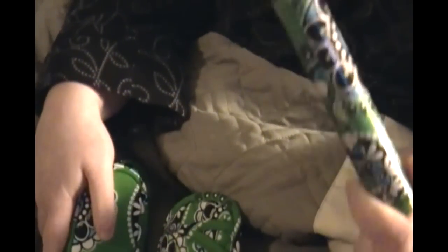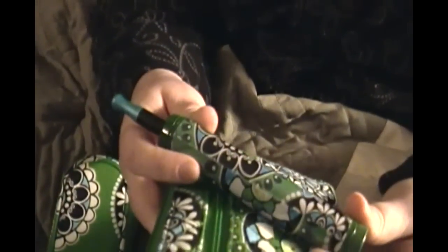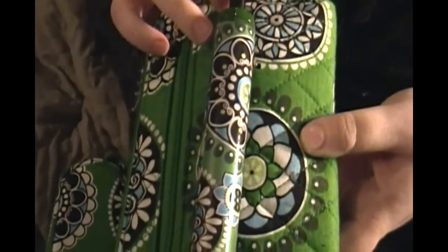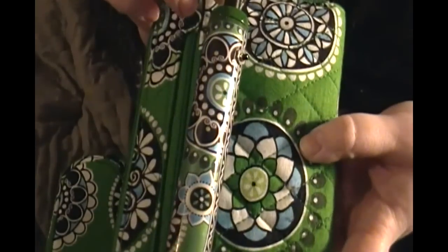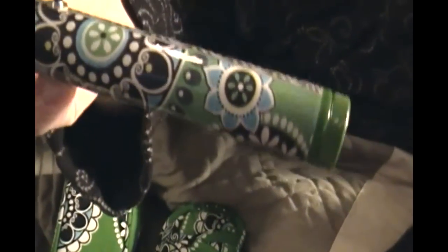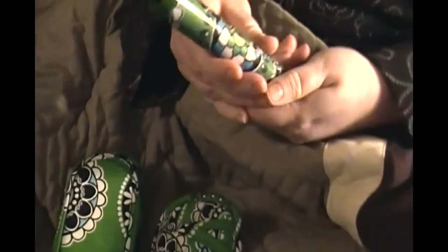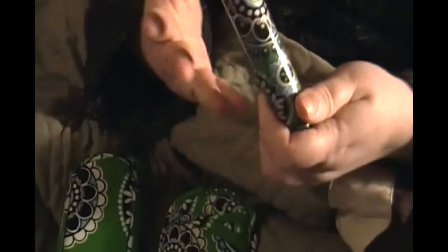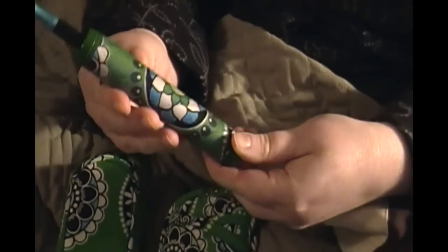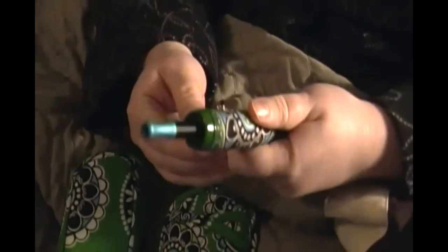He did a fantastic job on the print. If I hold it up to my wallet, it's camouflaged — it matches perfectly. The colors are dead on. He did a great job of matching the paint to the print. It's a really nicely done PV, with the exception of the few chips on the bottom and the few bubbles. But I'm really, really happy with it.